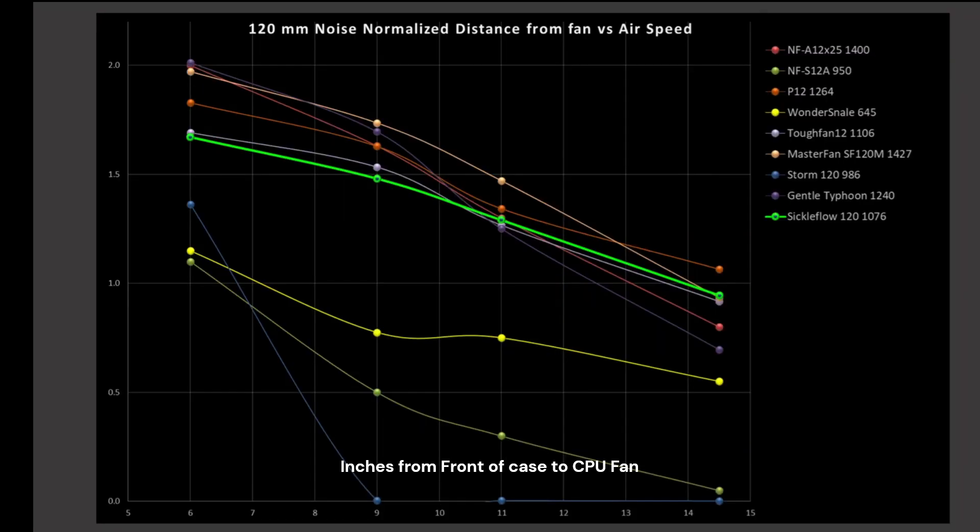Next, we're taking a look at how the fan compares against a wider variety of fans — including some very poorly performing fans as a point of reference, like the Storm 120. Here's the Sickle Flow — it is right there in the pack, a little bit on the low side compared to the top performers at the 6 and 9 inch marks, but by the 11 and 14.5 inch marks, it's basically in the middle and then in the top middle.